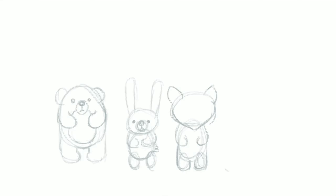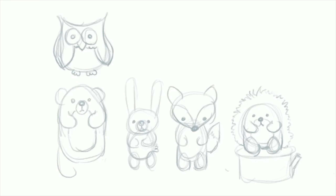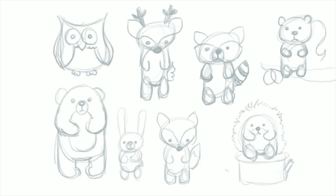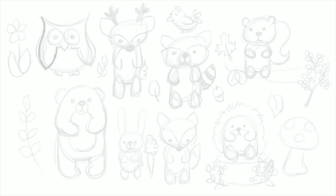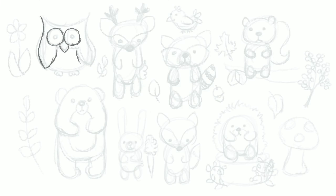So as usual, I am starting off with a really rough sketch of what I want to put down in the set. These are super rough, just to give me an idea of what I'm going to include and where it's going to be placed on the page. I'm drawing an owl, a bear, a bunny, a fox, a deer, a raccoon, a squirrel, a hedgehog, and a little birdie. And then I threw in some flowers and leaves and berries just to make it look a little bit more colorful.